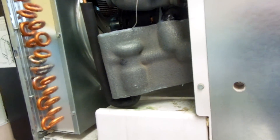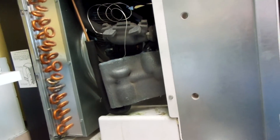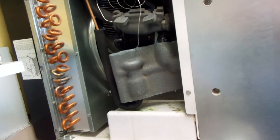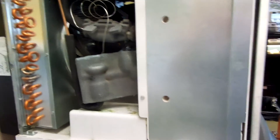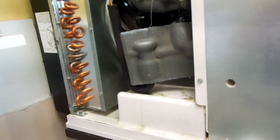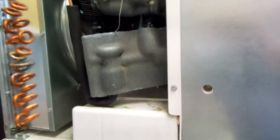This is a Manitowoc IYO 604 — the Indigo 600 series machine, air-cooled. This one is about to make ice — it made ice in like 10 minutes. Thanks for watching.